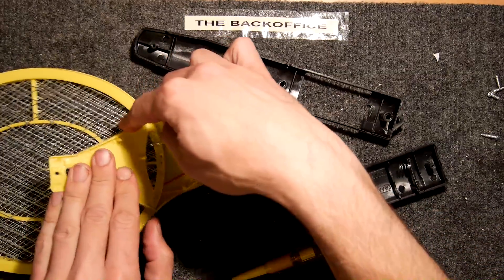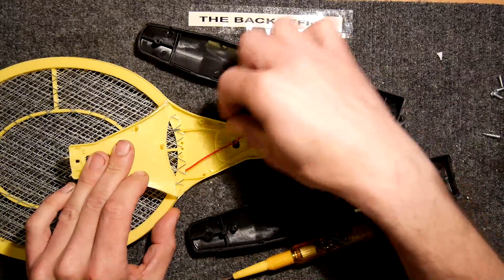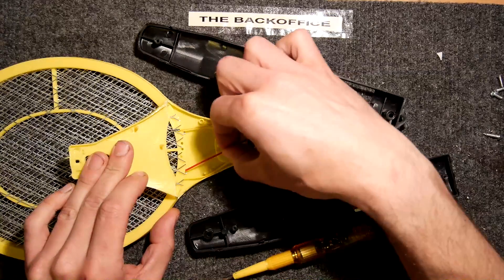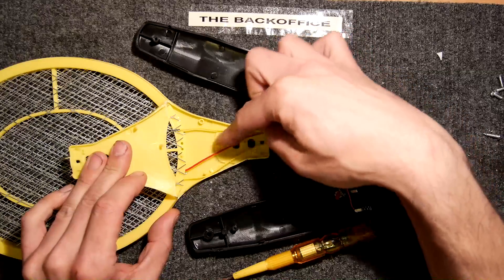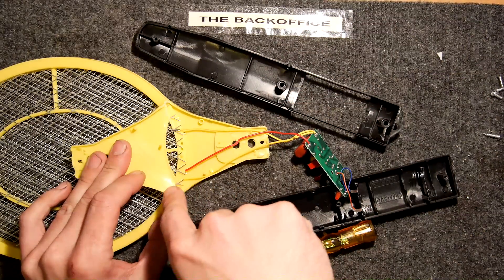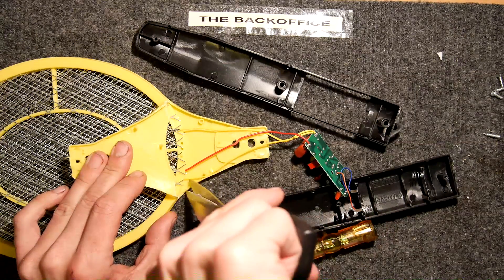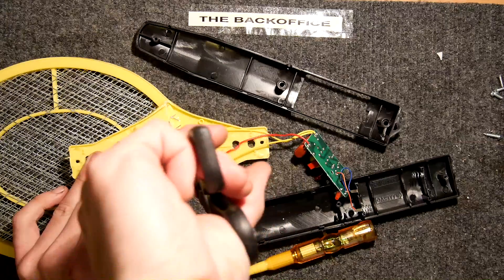I'm bending back the material — the mesh is actually three layers. You can see it separated: it's got a conductive layer in the middle, and then two outer layers. So basically anything bridging between any of the outer layers and the middle layer is going to get fried.